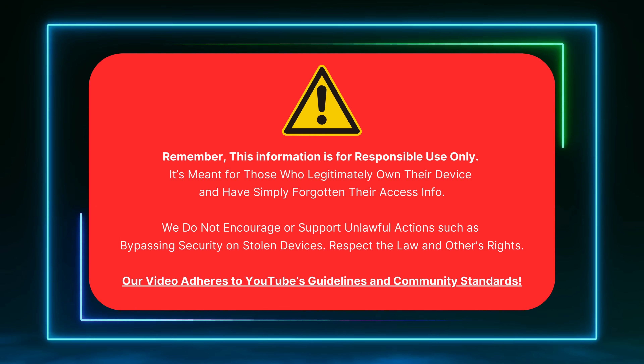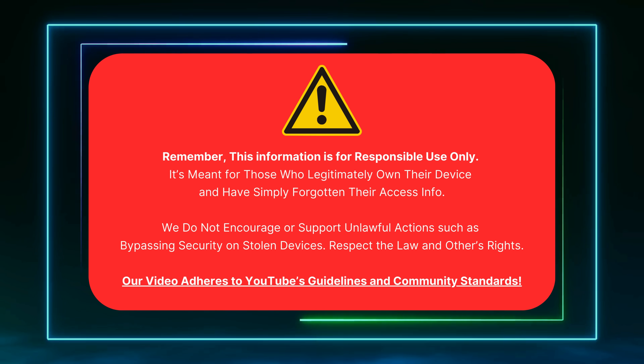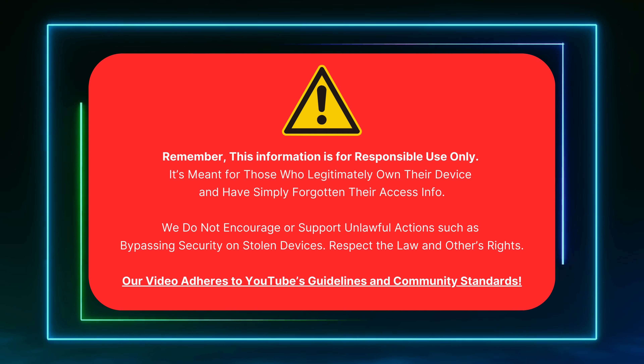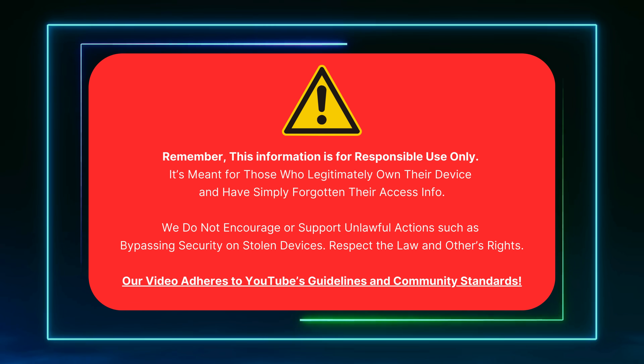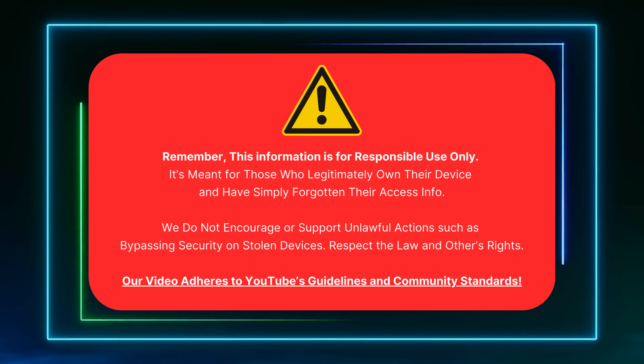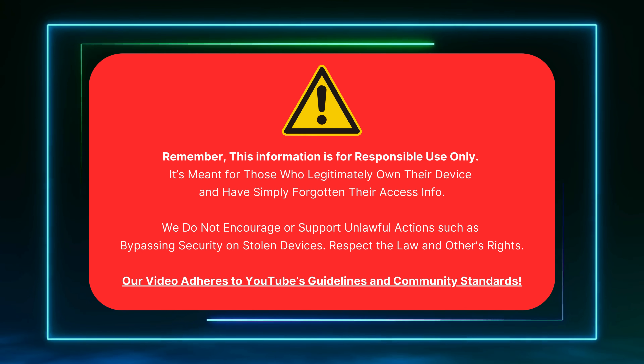This info is for those who legally own their device and need to unlock FRP. We do not support illegal actions like bypassing security on stolen devices. Respect the law and others' rights. Our video follows YouTube's guidelines. Let's get started.